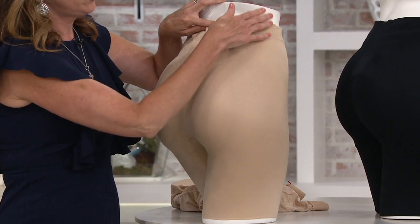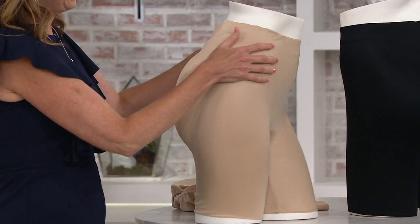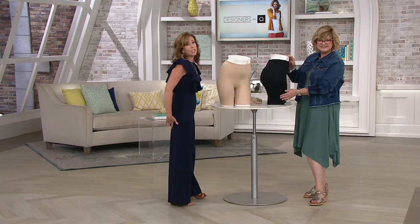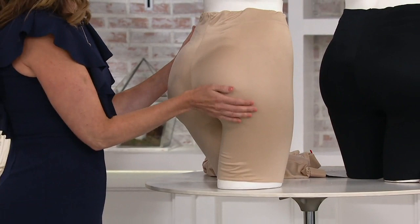Spanx does a level one, two, and three — this is mid-level, so you're going to get nice shaping with this one. Lisa works very closely with the Spanx team. So if you've ever said to yourself, 'I wish I could flatten my tummy, smooth out my lumps and bumps, conceal my cellulite, and get a lifted, more rounded rear,' this is such a great option for you. I wore it all day Saturday.